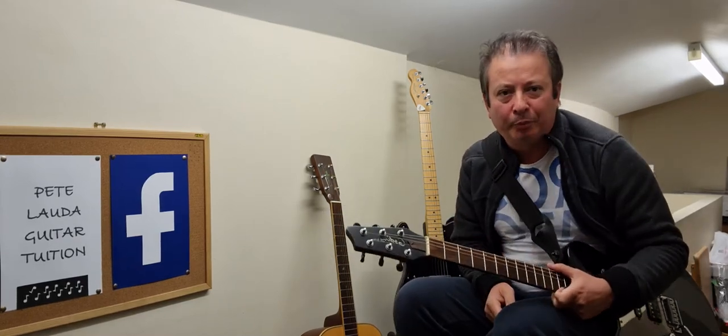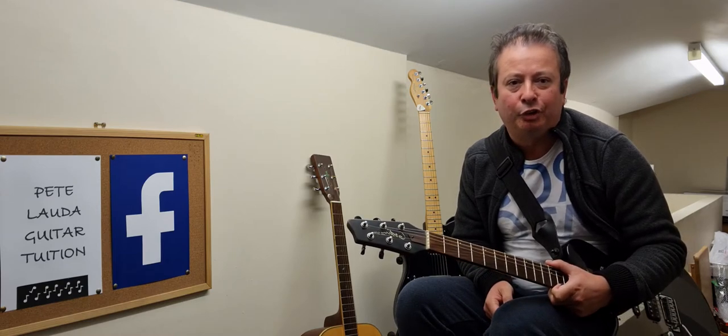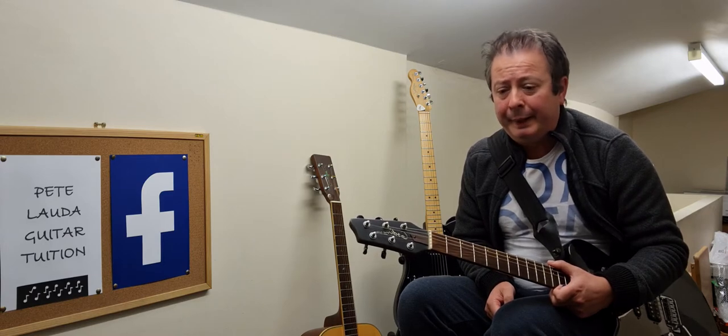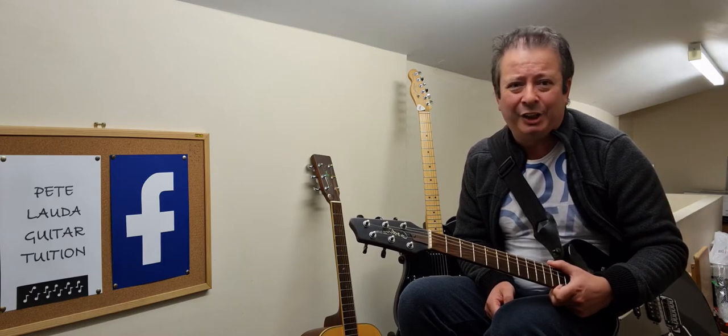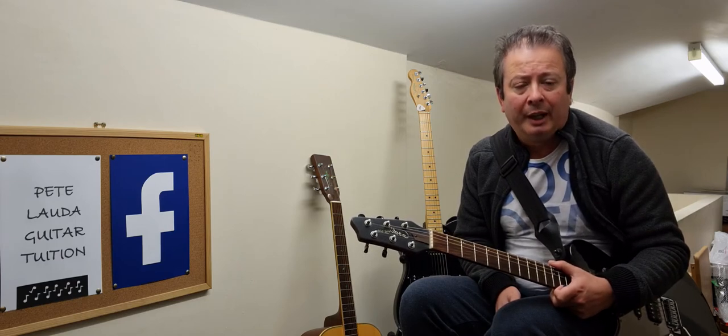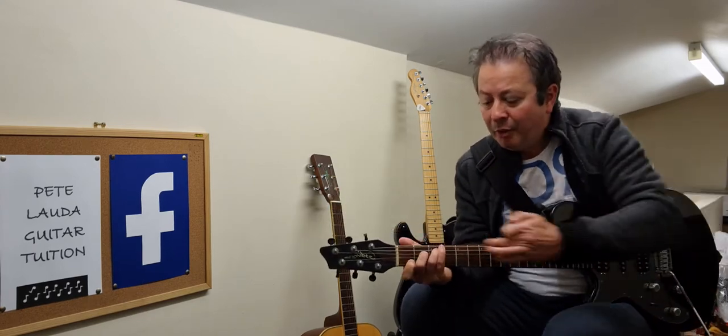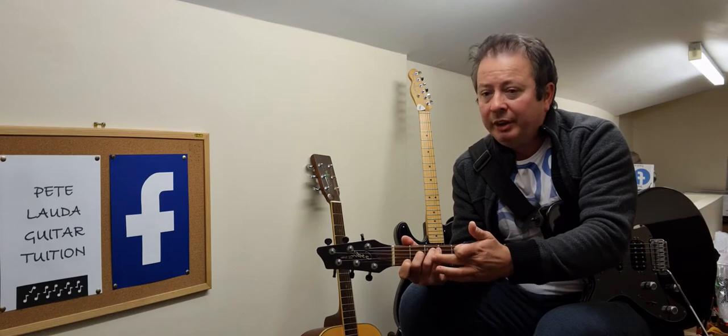Today we're going to have a look at chords, starting off with some basic chords for writing songs, composing, and strumming along. Some of these chords are easier than others when you first start playing. If you go on Guitar Tuner — that's T-U-N-A — you can have a look at the different chord positions on there as well. I will do close-ups of these chords as we go through them. All the chords today are based around this area; we're going through these with Alfie at the moment.